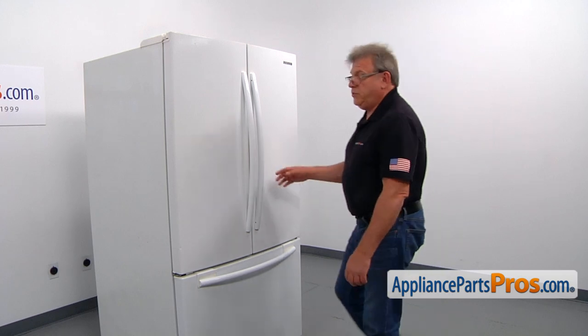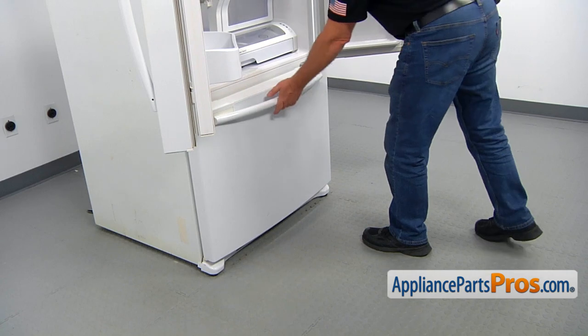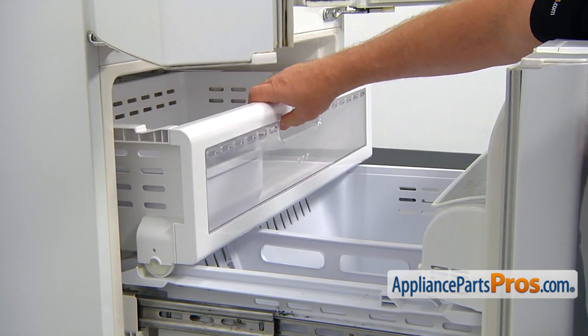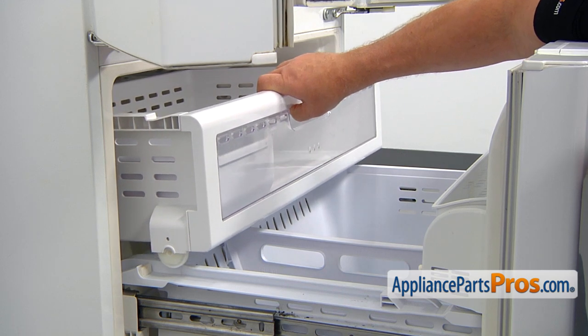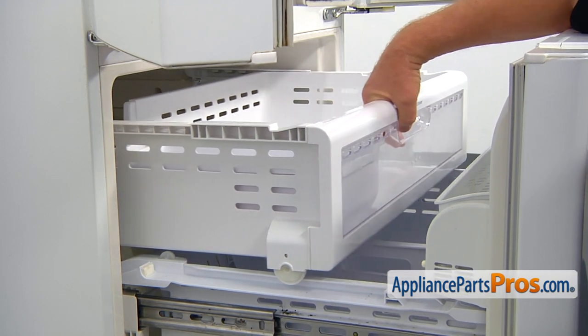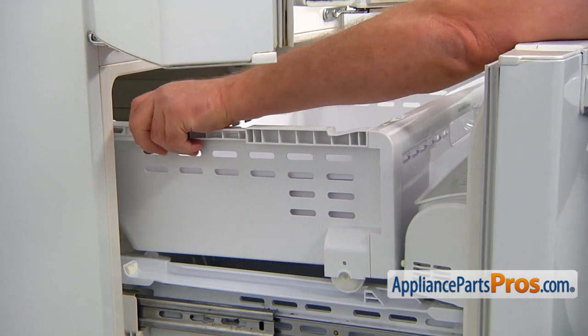To get to the part, we need to open both doors. Let's open the freezer door. Now, we need to lift up on the drawer to release the roller, put it on the top, and we can pull it out. Now we're going to lift up the drawer and we can remove it.